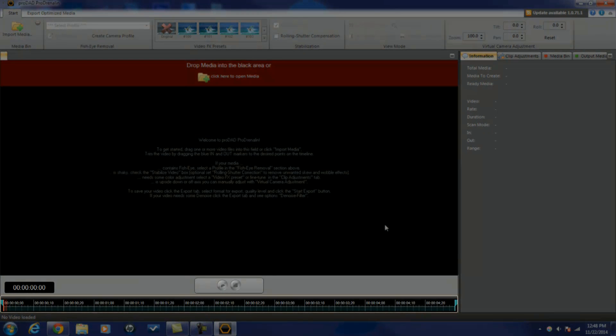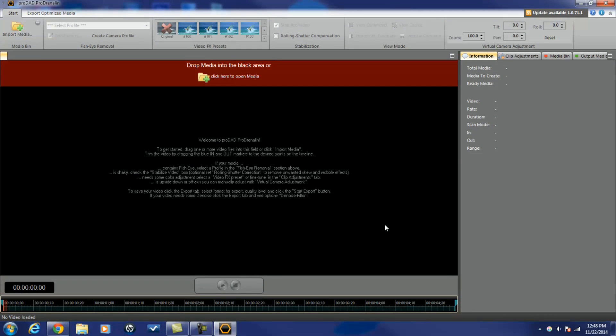At the bottom of the screen you got your timeline. On your timeline you have the option to play and stop the media, scrub your media, and also trim your media. Let's bring some of our baked-in media into the program.